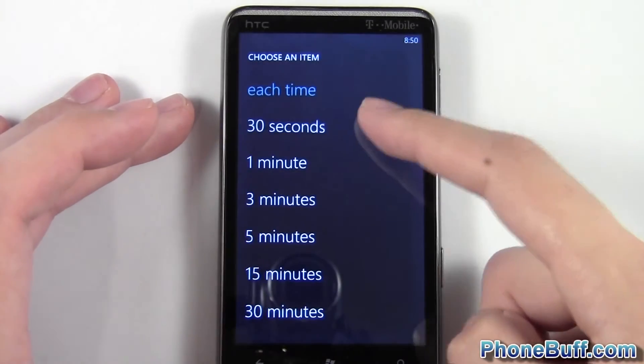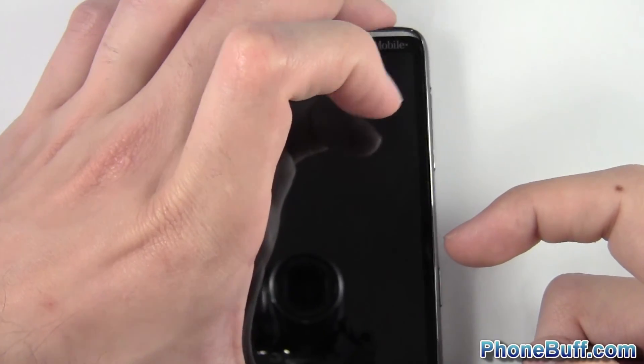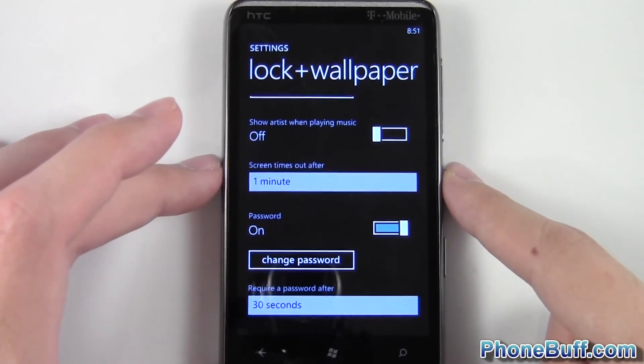Of course I can set it to be 30 seconds. So right now if I lock it — I'll press the button, press it again — and you can see that it didn't actually lock it. If I actually let it go for 30 seconds, then it'll enable the password.